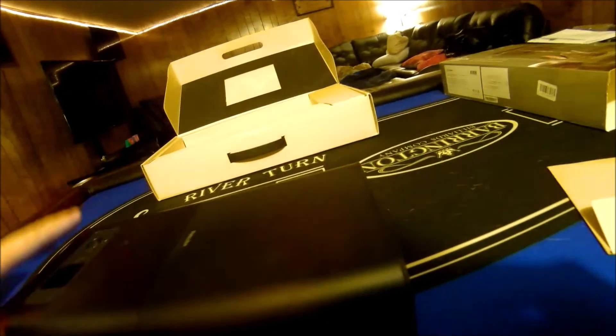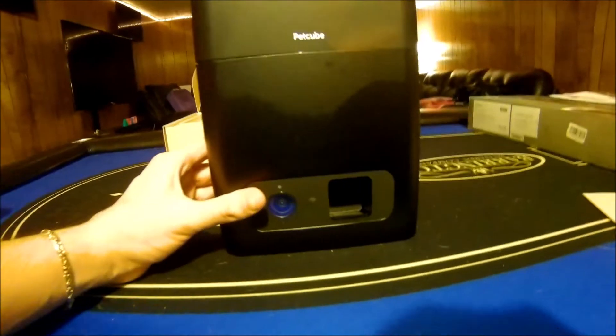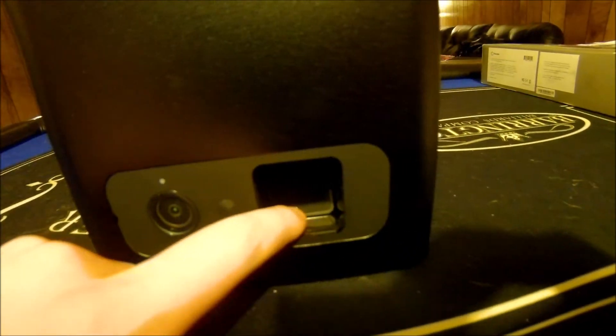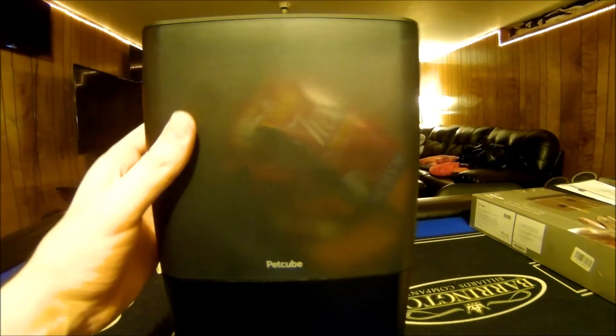I see like some treats in there or something. Already treats in there. So I believe you set the Pet Cube up facing this way. There's a camera so you can see your pet on your smartphone, a treat dispenser, and this is where you fill it with treats.